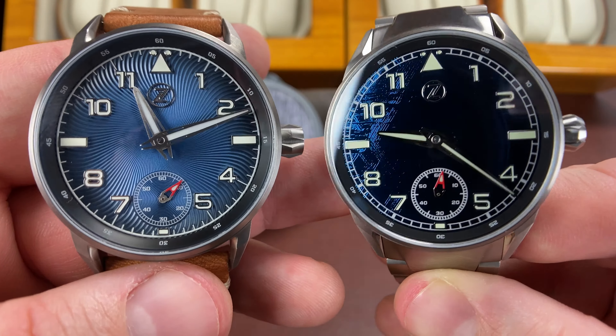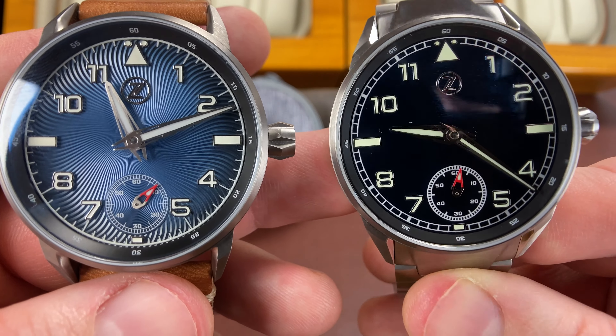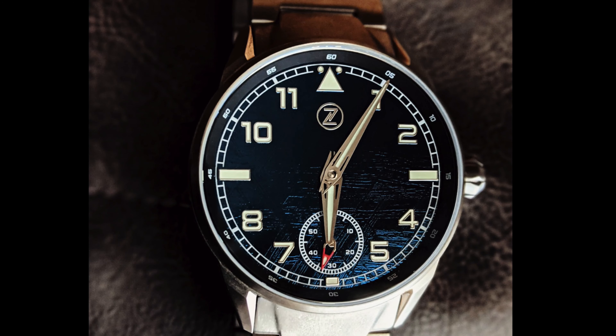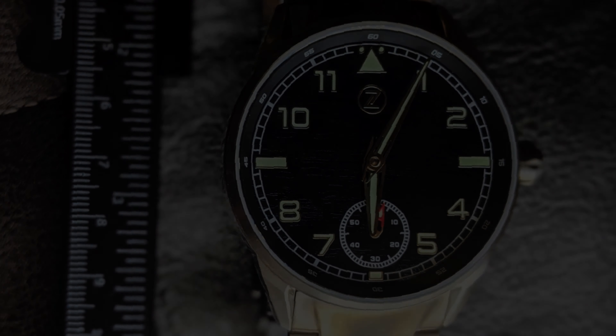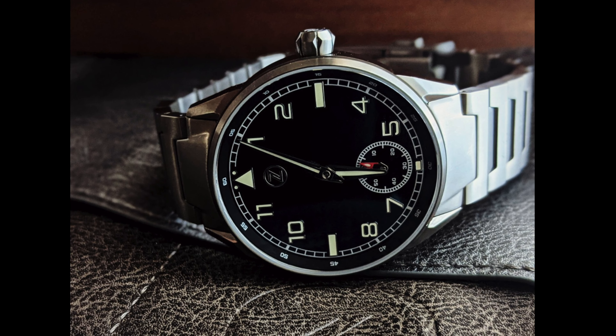When we look at these, even though they're both blue watches — and this isn't just the lights playing in different ways — if you didn't know any better, you would say, did they make a really dark blue one? Nope. The Blue Meteorite really does look black in a whole lot of circumstances and a bunch of different lighting conditions.